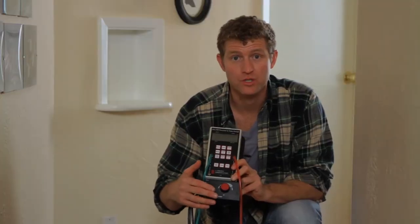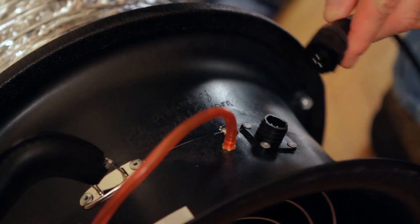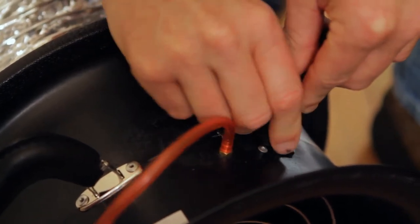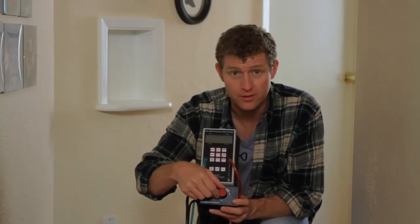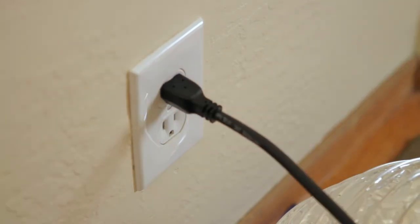This little device controls the speed of the fan. It's got two cables attached to it, and you're going to plug the three-prong plug into the socket next to the red tube. Make sure the speed controller is in the off position, then plug the standard electrical plug into a wall socket.